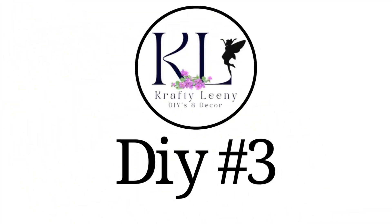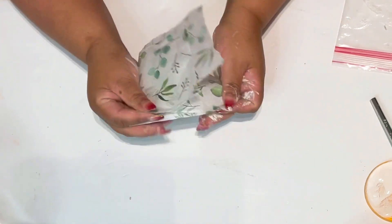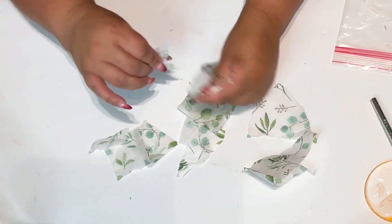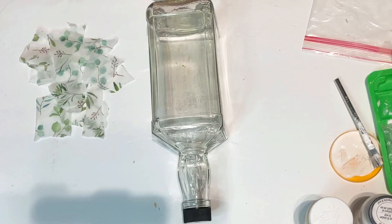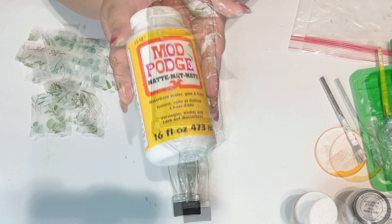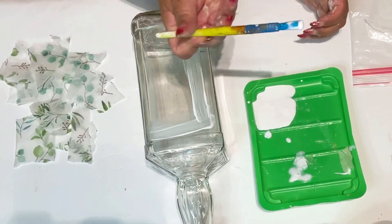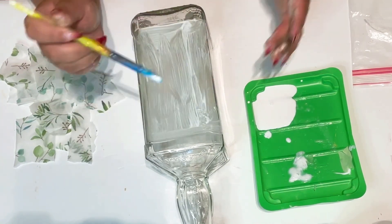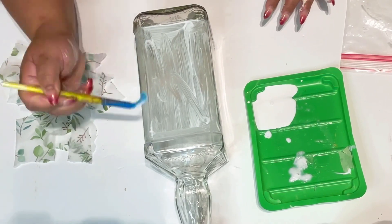Crafty lovelies, we are at DIY number three. I'm going to tear this tissue paper up from the Dollar Tree — one pack of tissue paper goes a long way. I'm going to use this bottle; it's a JD bottle, but you can use any bottle — a wine bottle, a jar, anything. It always looks so beautiful when you do something like this.